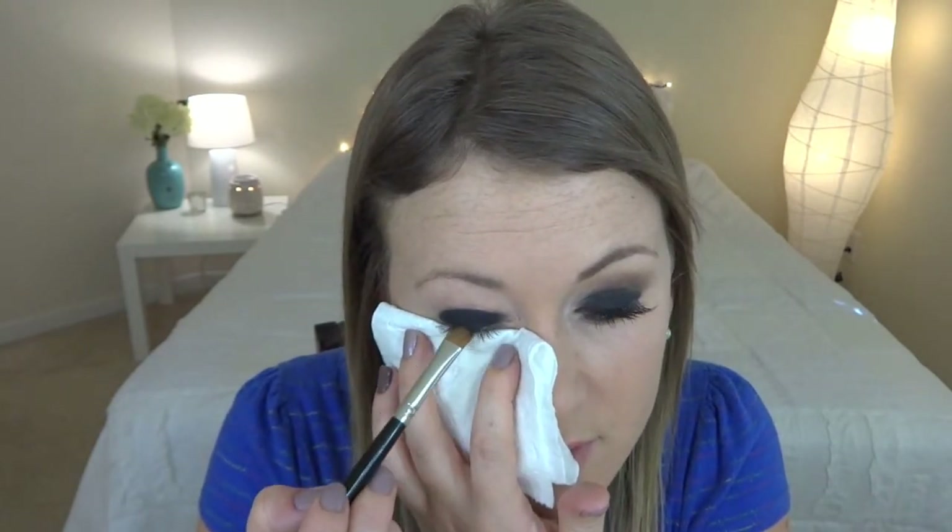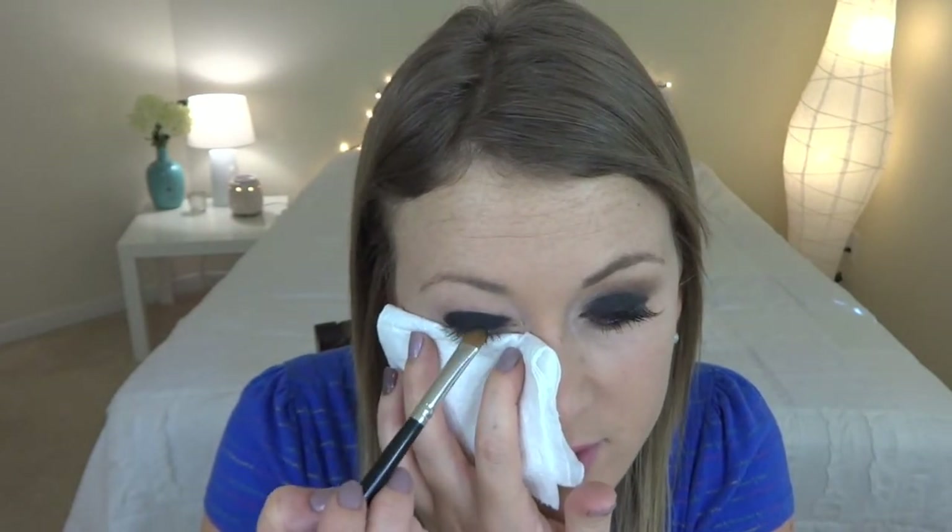For this look we're going to be using two Urban Decay palettes. The first is the Smoked palette — it has all these dark, smoky, sultry colors, really good for creating smoky looks. We're going to use Blackout and Kinky from this palette. Starting with Blackout, take a flat shader brush to pack the color onto the lid, pick up some of that color, tap off the brush, and then just place it onto the lid all the way up to the crease. Place a tissue underneath the eye — this will stop any falldown from ruining your foundation.